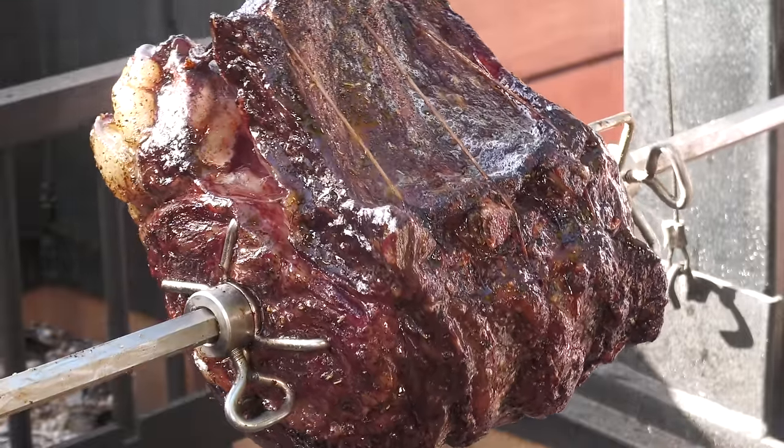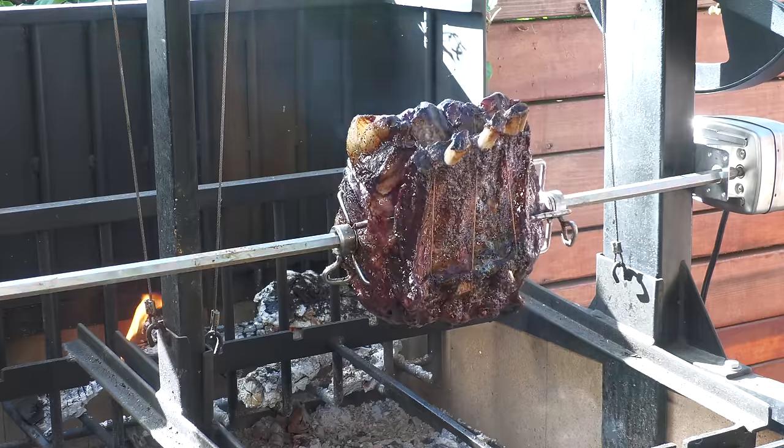Here we are about three hours later and it is done. We're at 125 right now. I'm going to go ahead and pull this off, let it rest a while, then we'll give you a slice and see how we did.